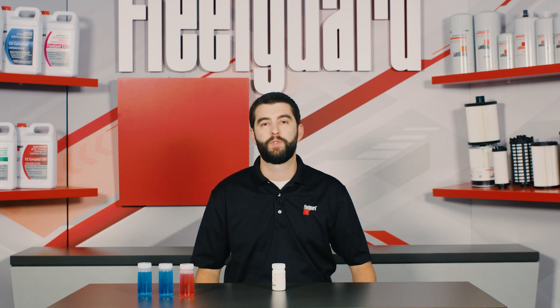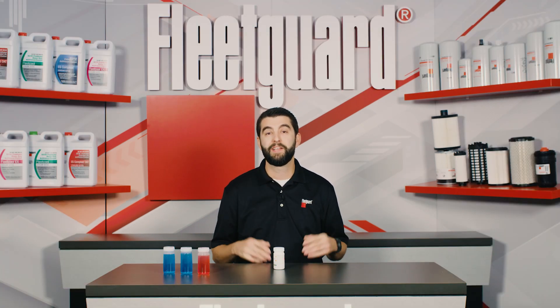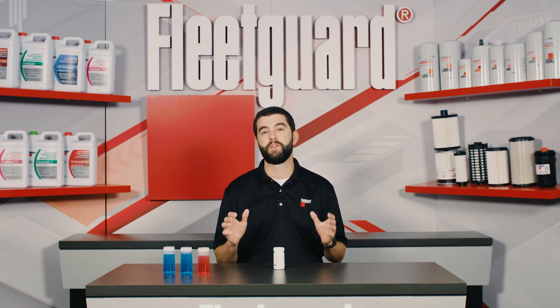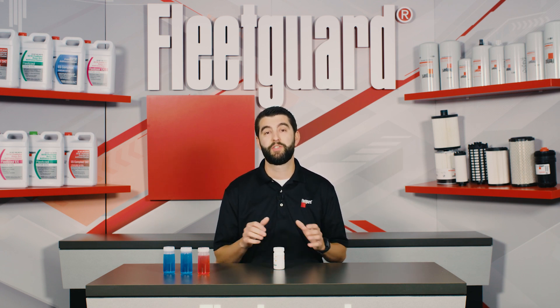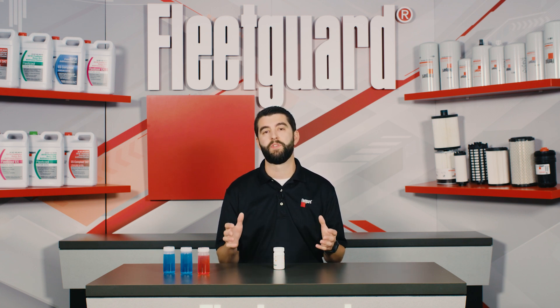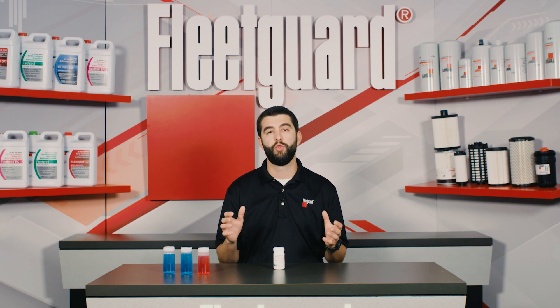The Quick Check results will indicate whether the coolant passes or fails. If results fall within the acceptable limits, the coolant can be used until the next service interval with confidence. As a good best practice with all coolant test strip products, make sure that the test strips have not expired. Test strips are typically heat and light sensitive.